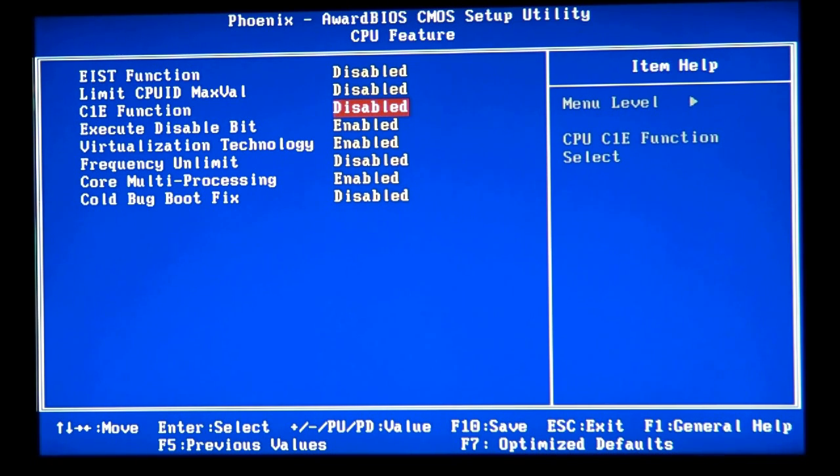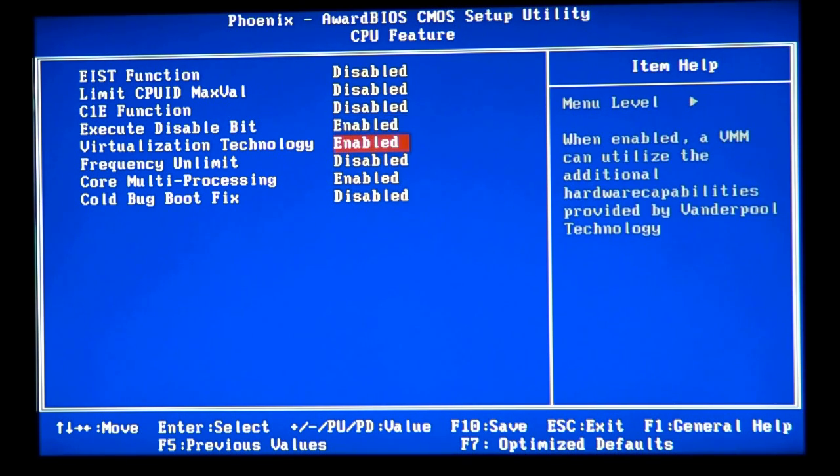Executable disable bit is good to keep enabled. Virtualization technology you can keep enabled if you'd like, but if you want the best overclock possible you can disable it to squeeze another 50 megahertz from your CPU. Virtualization technology is used with virtual machines on Microsoft, Java, and other operating systems — software that allows you to run multiple operating systems simultaneously.